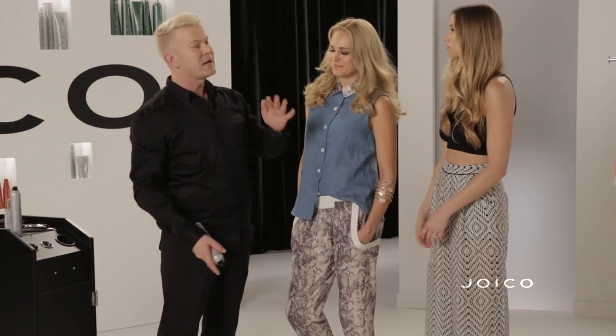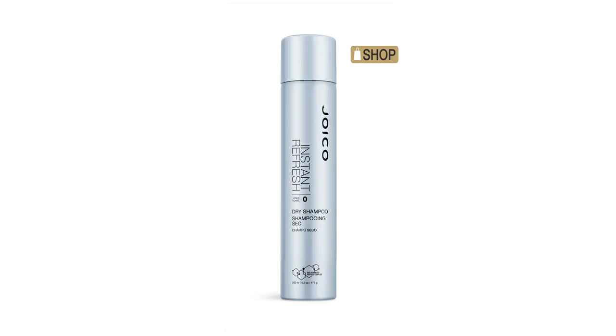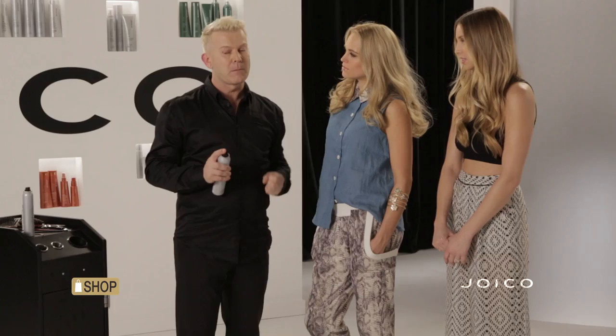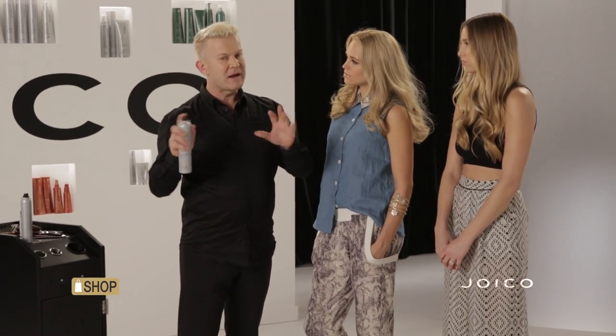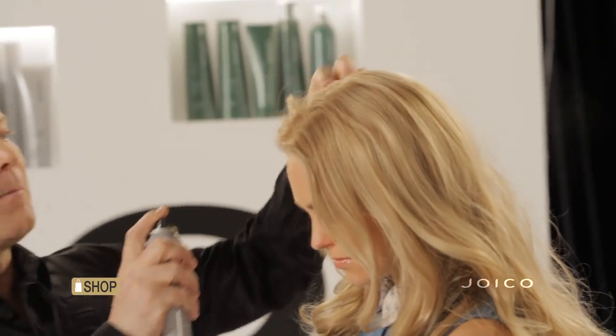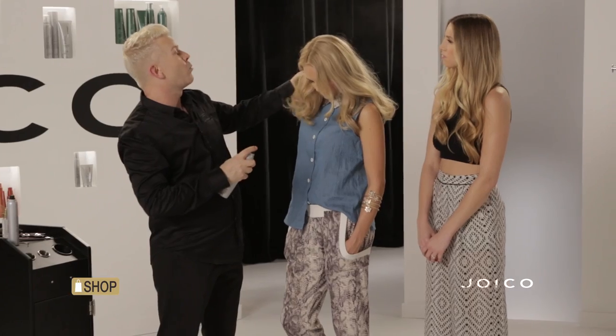Every girl loves a dry shampoo because it means you can go an extra day, as it'll absorb the oil. We have one at Joico called Instant Refresh. What I love about it is you don't get that awful white residue you typically get with other products. It has a great fragrance, it's ultra light, and you can pepper it on the scalp area. It gives a very nice light texture that's easily workable.